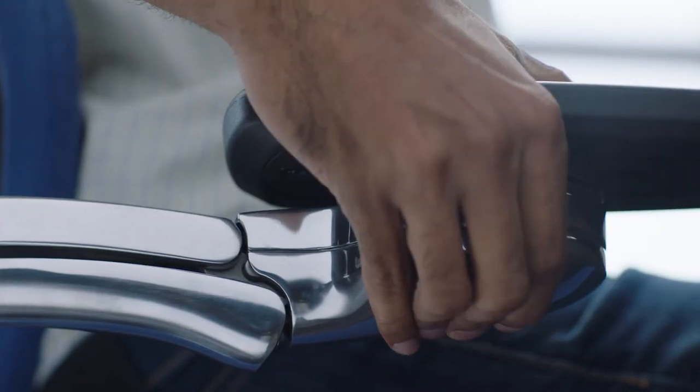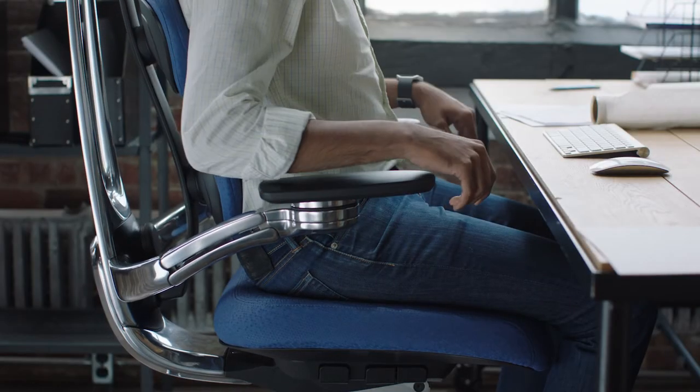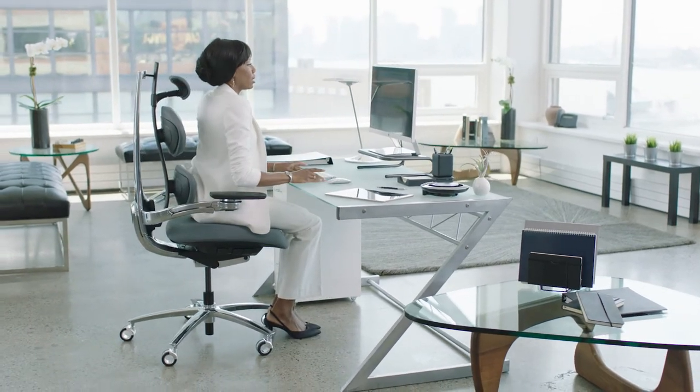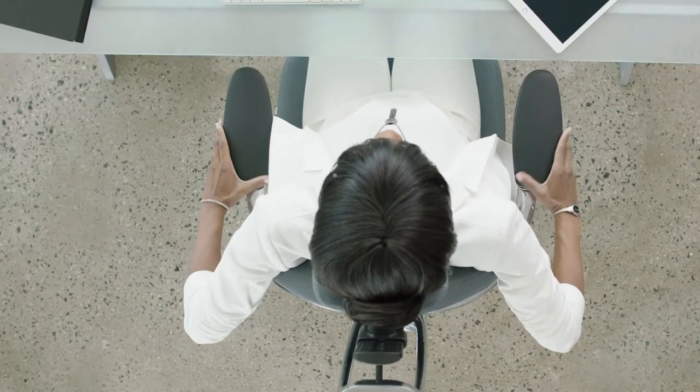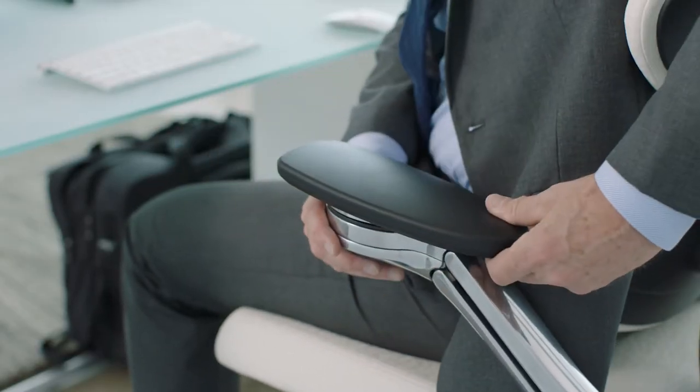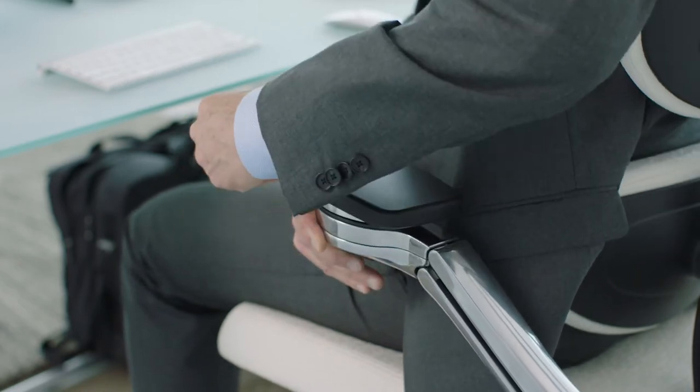Press and hold the buttons below each armrest to lift and lower them into a comfortable position. Customize the armrest pads for the task at hand — slide them forward, in, backward, or out. The button on the inside of the armrests allows these pads to spin 360 degrees.